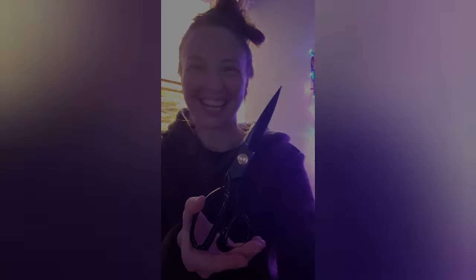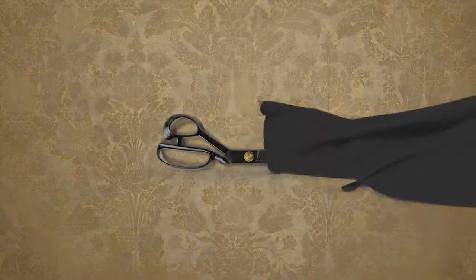Anyway, thanks for listening. Have a lovely day. Bye!